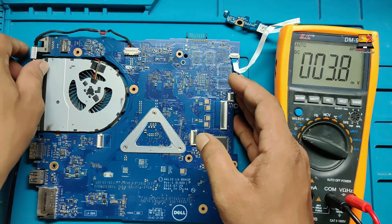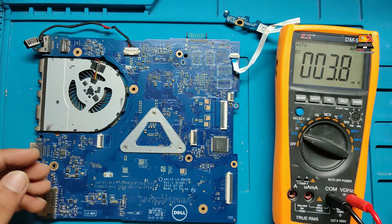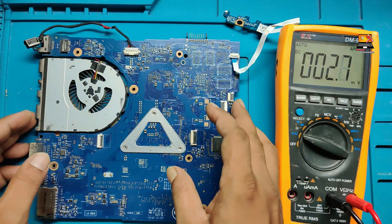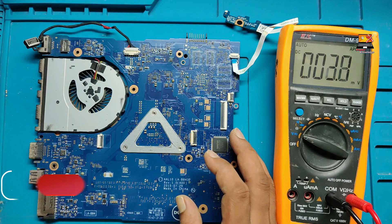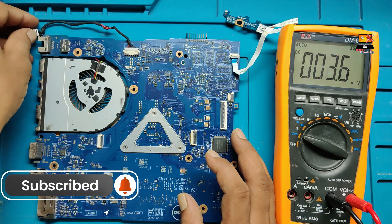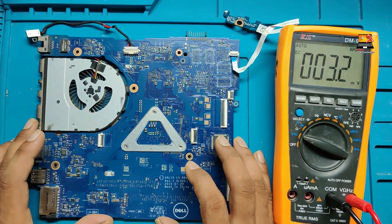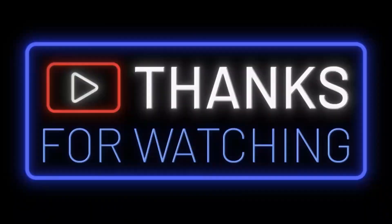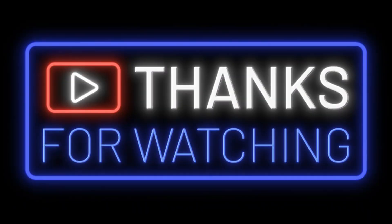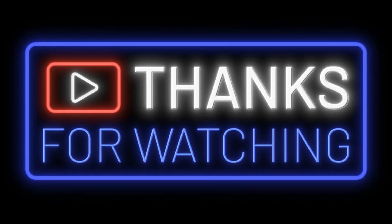To watch videos like this, subscribe to my channel and you will continue to get informative videos. A course series has also started — if you want to watch it, go to my channel and check the playlist. Thank you for watching. Bye bye, see you in the next video.